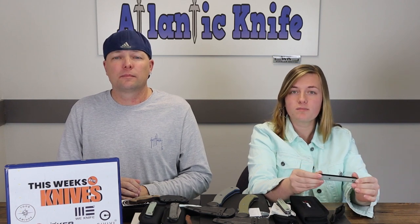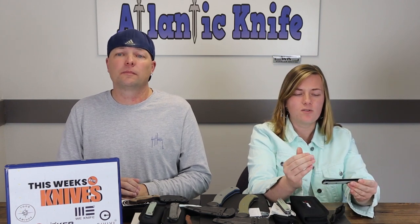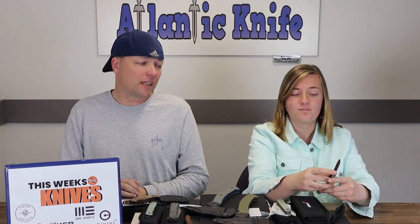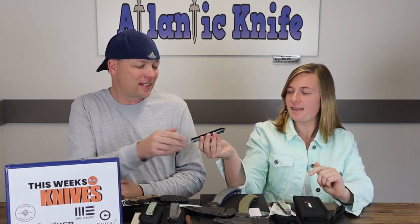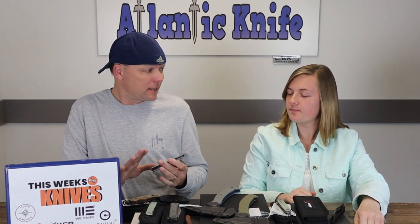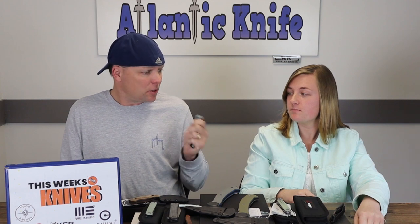I like this one, especially the jewel jade G10. It's another slim gentleman's knife from Boker but a little more beefy to give you more leverage than the last one we did — the Boker Kazen, which is a little smaller and thinner. I like this knife a lot. I like the thin knife style, the design of the mini, and that price point. It's very nice.